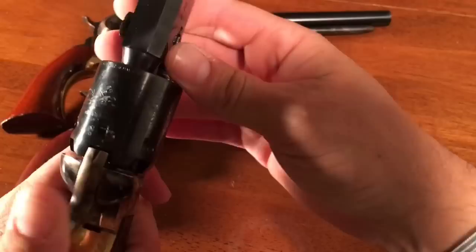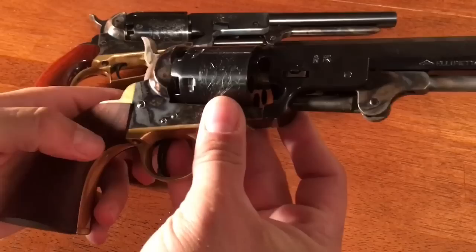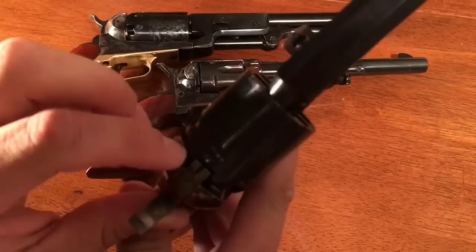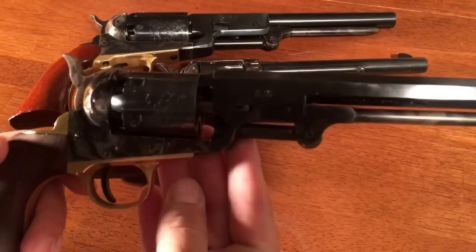Now let's talk a little about fit and finish. On this 1851 Navy, the fit and finish is just okay. The wood is substantially wider than the frame, and the wood does not come all the way up to the brass. It has very sharp — I'd say extremely sharp — corners on the metal. Right up here it even has corners that turn and go out, and it really tears up the cleaning rags. So there's a lot to be desired on the fit and finish of this 1851 Navy. But it shoots great, so I try not to let it bother me.